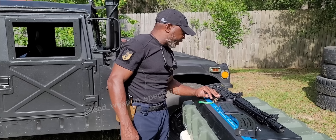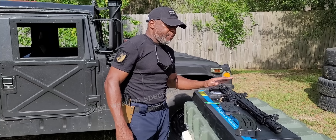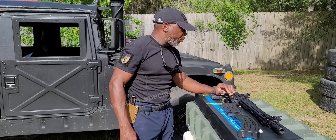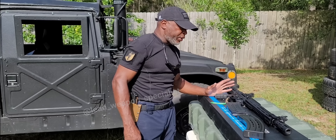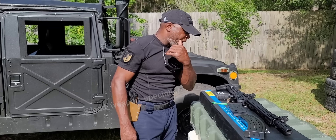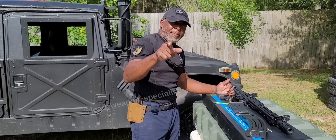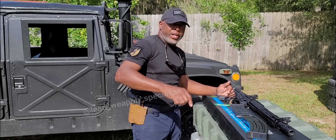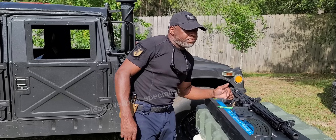I greatly appreciate Max Arms for sending out this HDM 1050 12-gauge shotgun. We're going to play around with it, see how she shoots, and go from there. The first thing I'm going to do is get loaded up with the five-round mag and then move up to the 10-round mag. I like 12-gauges, so stand by.